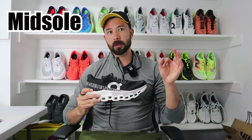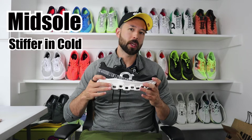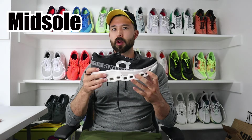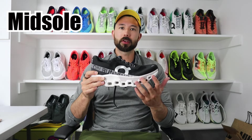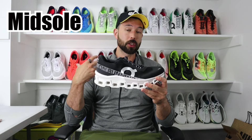Another potential asterisk: I ran in these a lot over the winter in Utah, and this foam seems to respond a little poorly to the cold, staying a bit stiffer. As it has warmed up, the shoe has started to loosen up some as well. To summarize the underfoot feel: compared to other max cushion shoes, this feels very, very firm — much more like a daily trainer than something I'd take out on a recovery run, and that is how I personally used it.